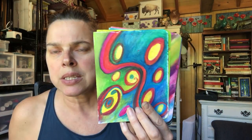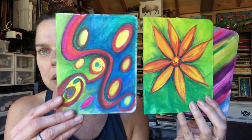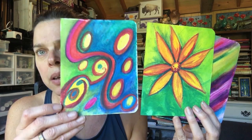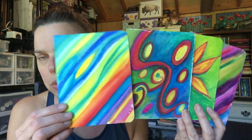This is the Inktense — the Derwent Inktense pencil — and this is the Derwent Inktense block. Love the control that you get with the Inktense pencil. Very, very vibrant colors. Neocolor 2 — gorgeous colors, super creamy texture.